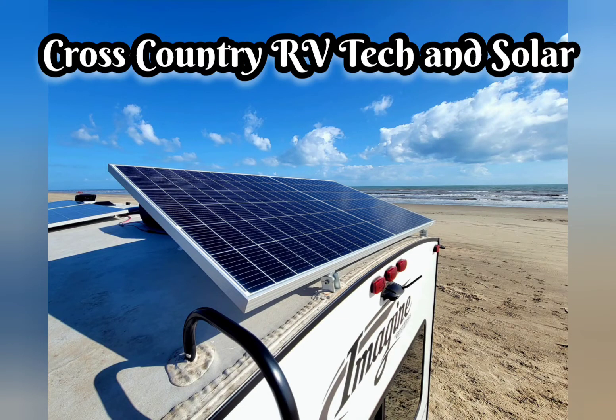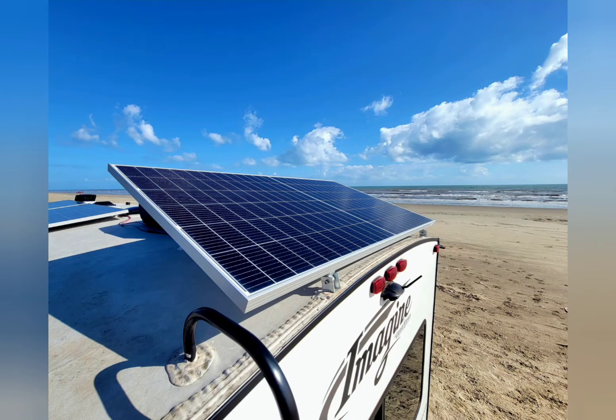Hey, what's up guys? It's Derek with Cross Country RV Tech and Solar. I'm just going to do a quick video today on some tilt brackets you can use on these larger 400-watt panels. They do make the normal tilt brackets you see in 41 inches wide, but they can be difficult to use with the curvature of the roof sometimes. So these ones are made by Rich Solar.